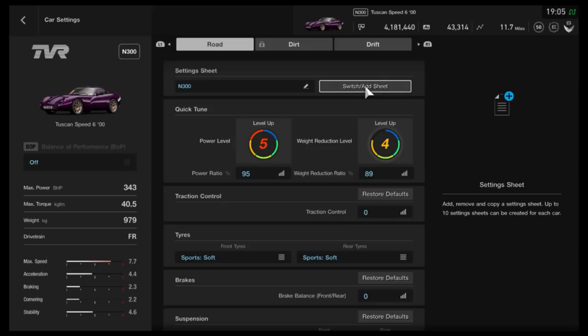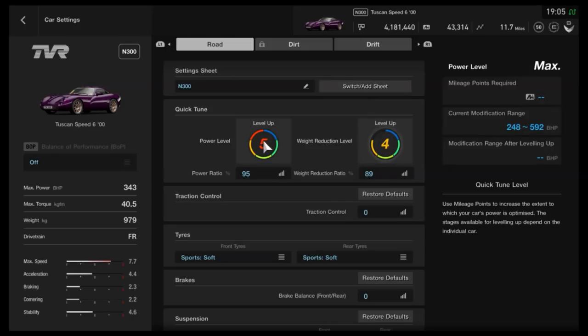I've optimised it for N300, because cars like TVRs, which are naturally very light, will often be even more OP in a lower class because they're still so quick. But as I said, by all means take the power up if you want to.